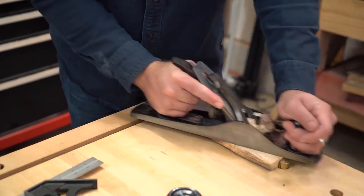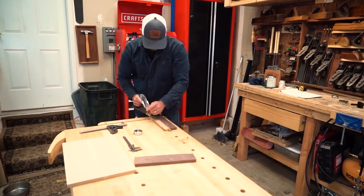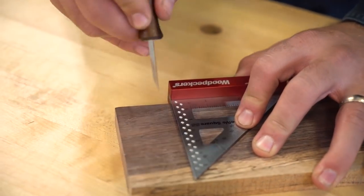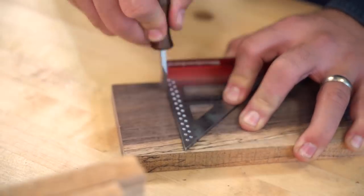I start this project with a really beautiful piece of walnut that I'm going to use for the sides of the tray. I already cut them to length and then dimensioned with some hand planes. Then I lay out and cut the through mortise and tenons, which will be the joinery that will hold the side pieces together.